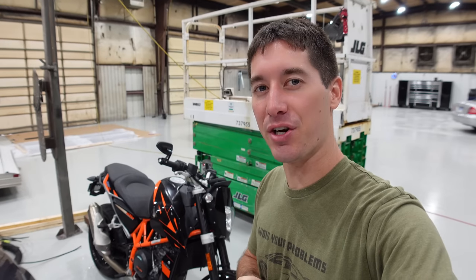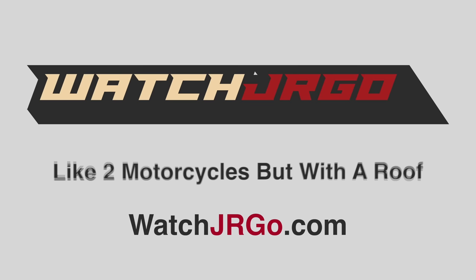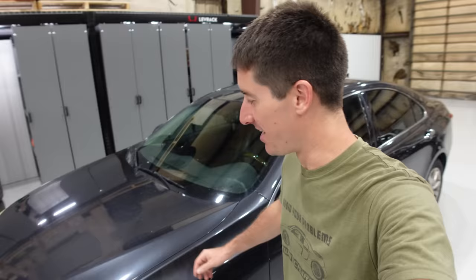On today's episode of WatchJargo, we see if we can turn a cheap KTM Duke 690 into a Lexus — a whole car with two more wheels. I'm WatchJargo and today we have done it boys. We have turned that KTM 690 Duke into a Camry — it's the luxury Camry.